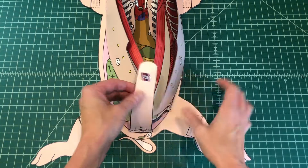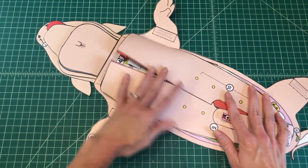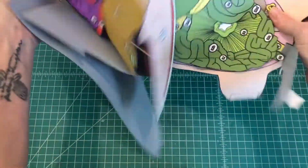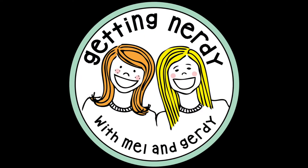Voila! Your fetal pig model is complete. You can use this as a study tool to prepare for your exploration or as a virtual dissection in place of the real thing. It's Getting Nerdy with Mel and Gertie. Get ready for fun. Get ready for learning. Inspire your students in an interactive way. Life science, biology — they'll love it more each day. It's time to inspire. It's time to get nerdy.